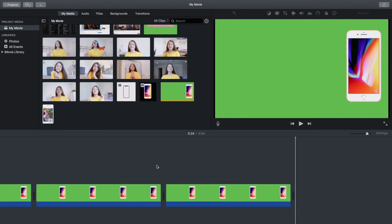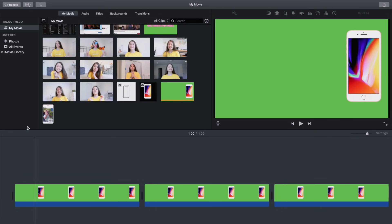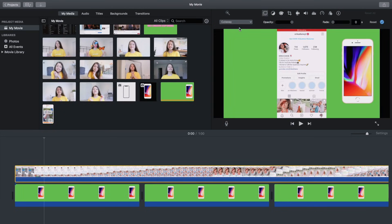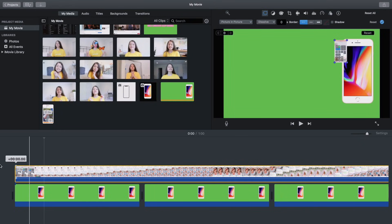Now for the second layer: copy your little video clip and paste it a bunch of times so you have one nice long clip. Drag the screen recording of your Instagram on top of all those green screen clips, go up to Picture in Picture, and adjust the screen recording on top of the phone so it looks like it's on the screen. Export that as your second layer.